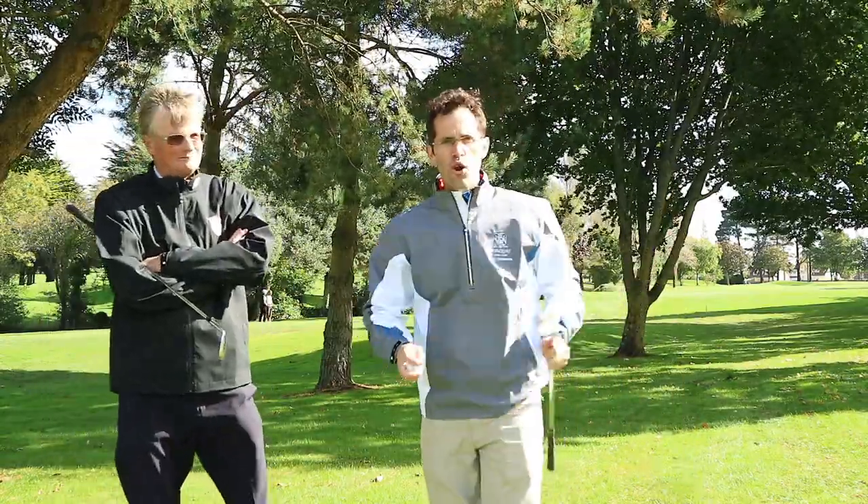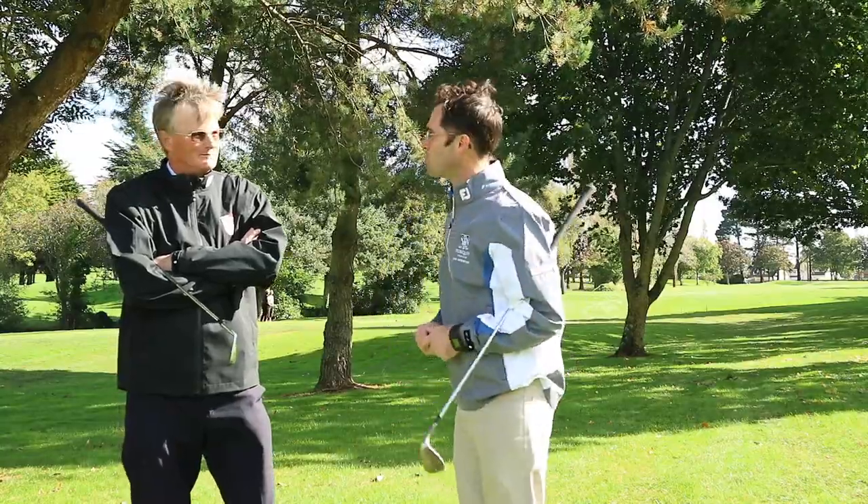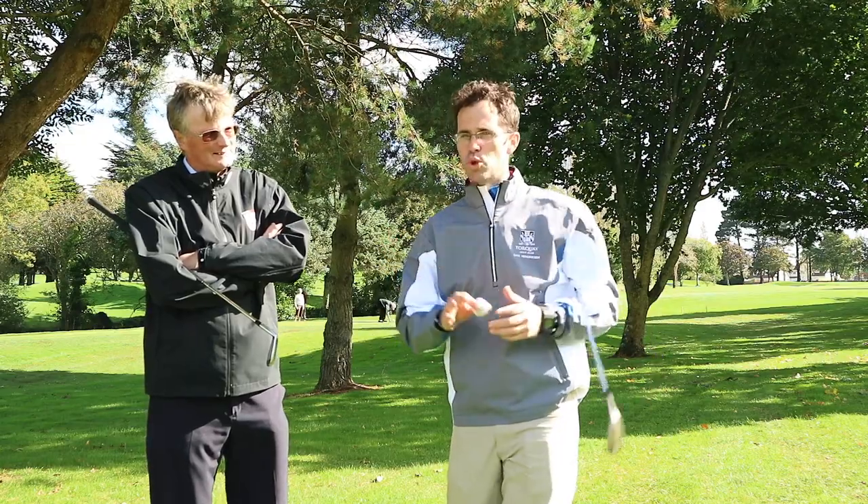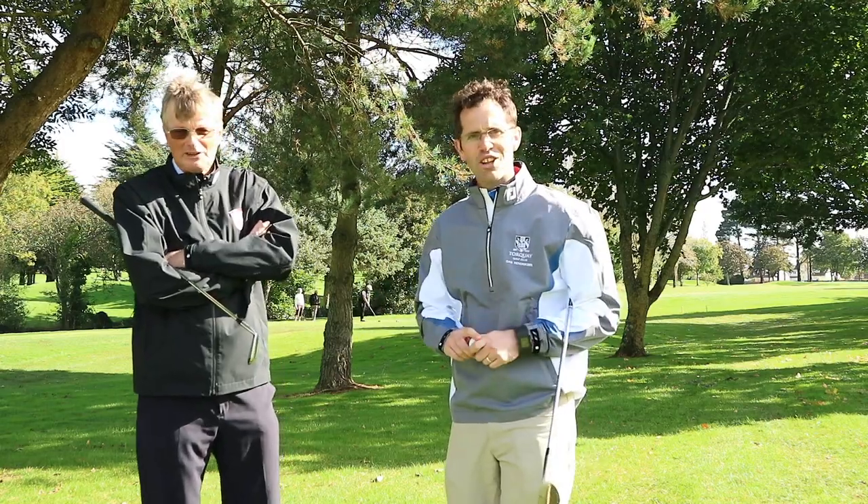Hello everybody. We're here at Torquay Golf Club and unfortunately it is winter time — it's October and it's now started to rain. I have with me Tim Agat, our club secretary. We're going to get on the golf course and have a little look at these winter rules, or rules that might help you along the way with your golf for this winter. So let's get on the golf course and take a look.